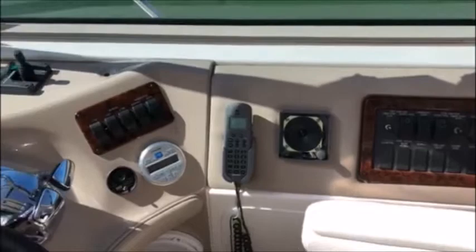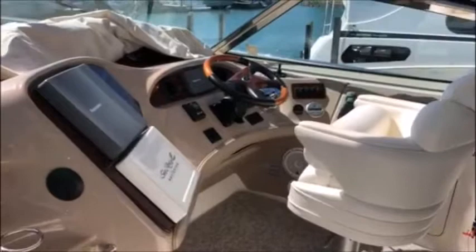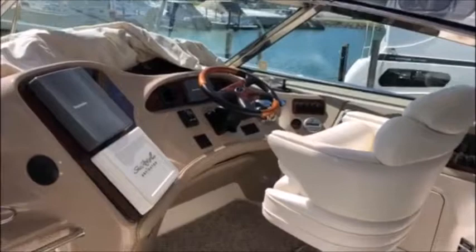So we're going to go ahead and replace the VHF radio, the radar, the Sea Ray Navigator, and interface that to the autopilot there, which is in the center of the dash, and make that a little bit more user friendly. Of course, we'll stop back and show you the progress we're making, but kind of want to show you how things looked when we got started.